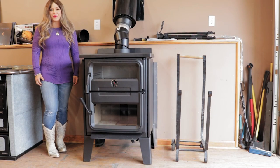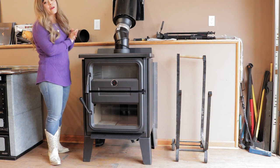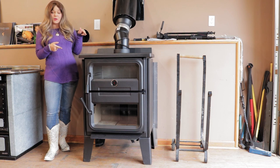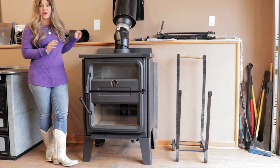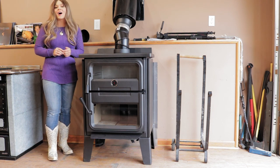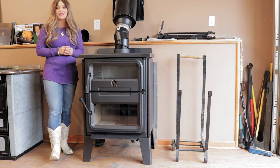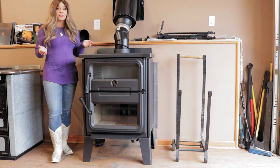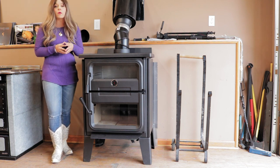Greetings folks! It's Sarah with Obadiahs and today I am here to do the first burn video on the Drolet. This is the Bistro wood cook stove — their main wood cook stove as far as stacked models go. I have a lot of requests on this particular model on how it burns and how it operates. Today is going to be my first time lighting it up. I'm going to take you through the process, show you how to get your fire lit, how the unit burns, and I'll give you some temperature readings throughout this video as well.